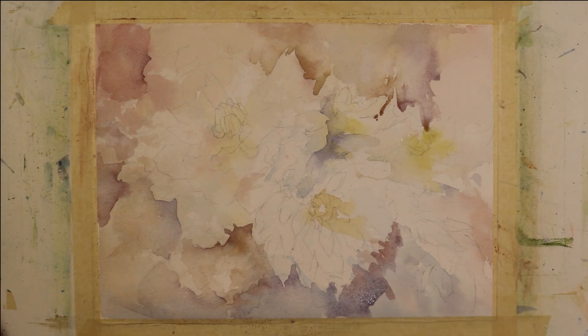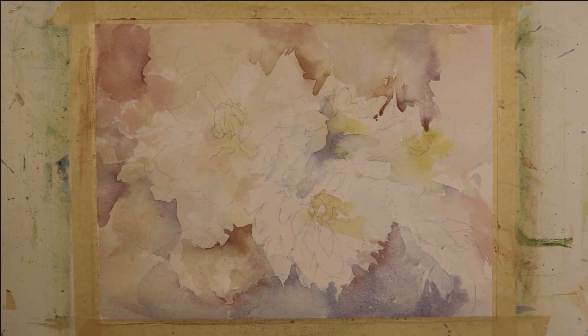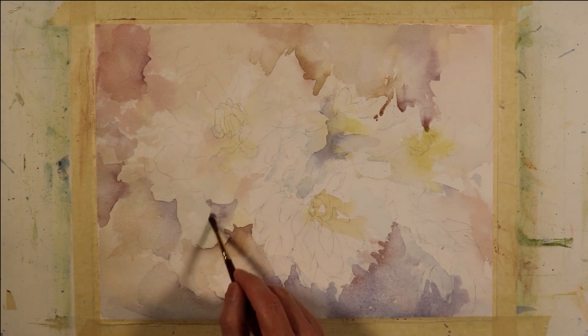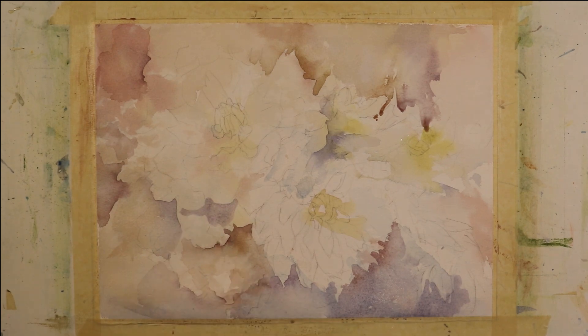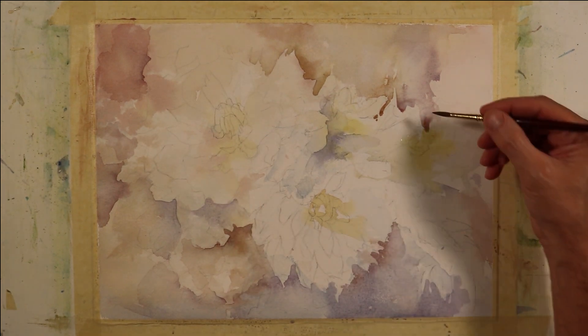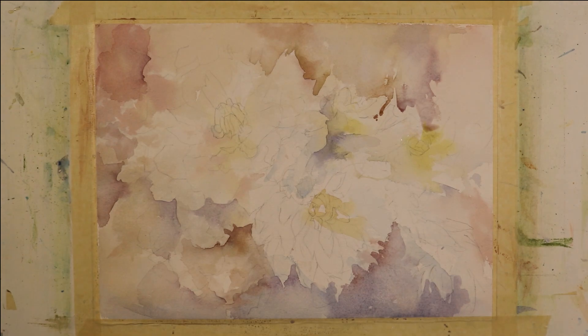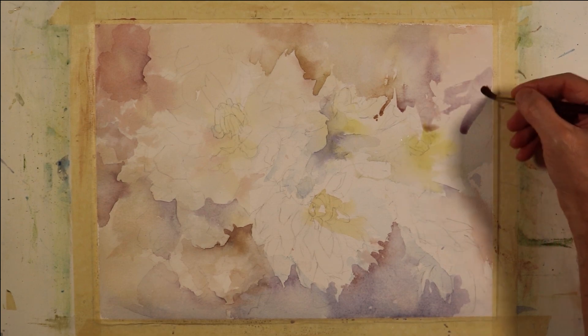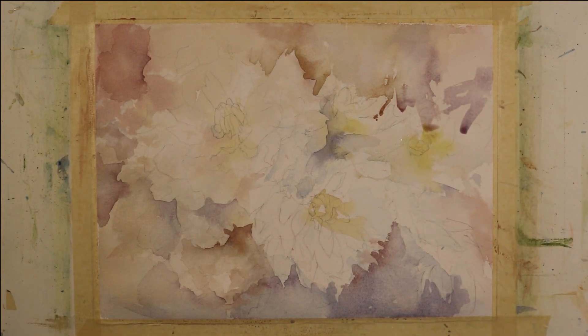Here I'm working on defining the edge in the lower right-hand corner and softening that. You can see I'm using some violet, some red-violet — it's more towards a blue-violet dominance. As this painting evolves, I'll try to shift the color temperature either more towards warm or cool so that I have a temperature dominance. I'll do the same thing with values — I'll have a dominance between light, dark, or middle values.